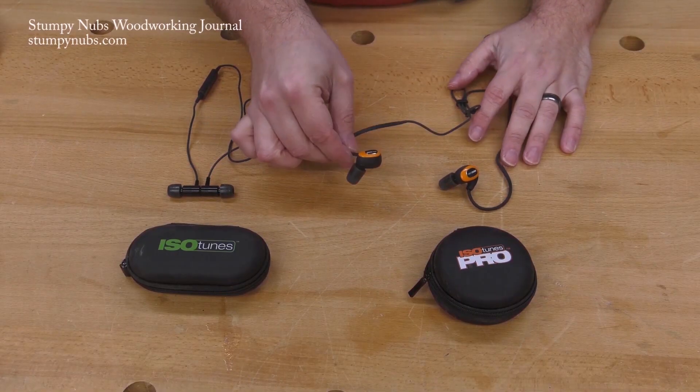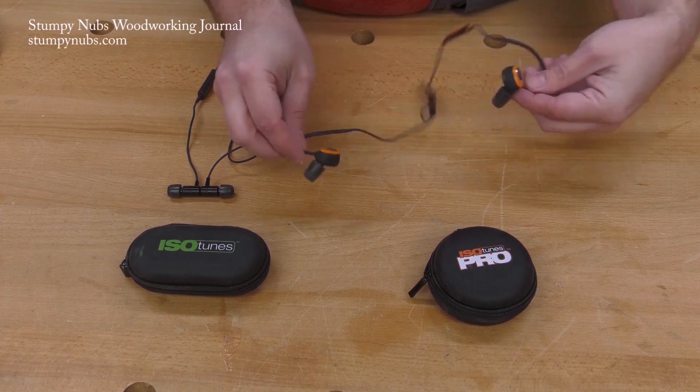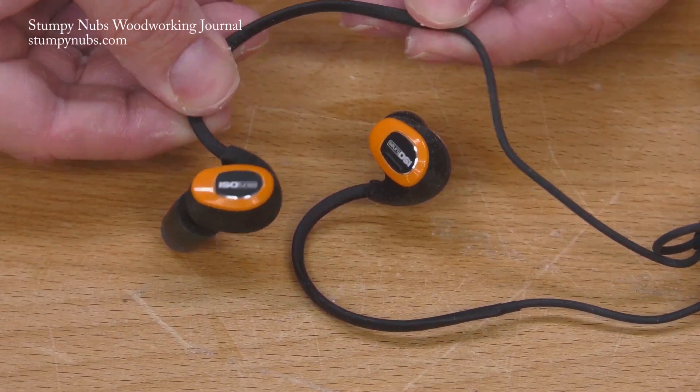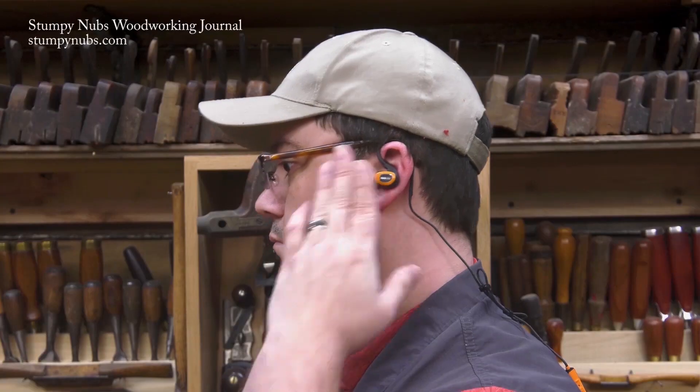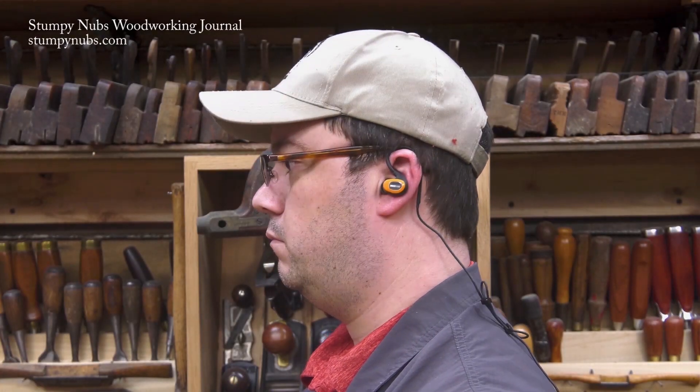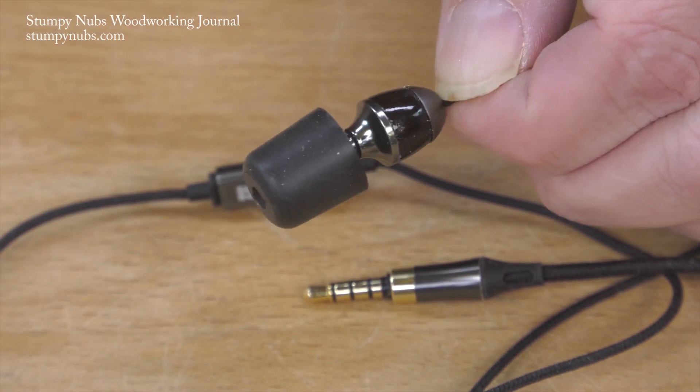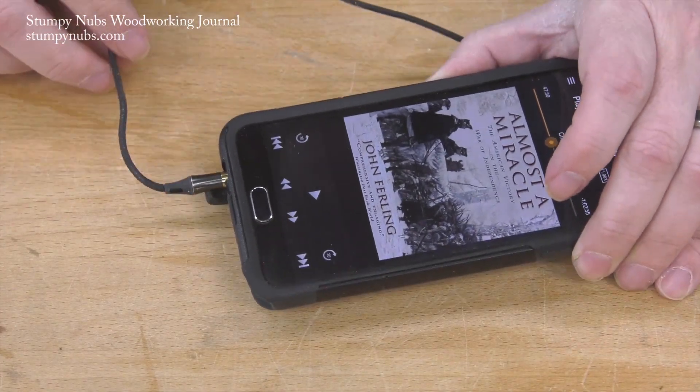As always, our book review videos are sponsored by Isotunes, the makers of high-quality Bluetooth hearing protection. You can listen to music, podcasts, and audiobooks all while protecting your ears in the shop, when you're mowing the lawn, or anywhere you're exposed to loud noises. Check them out at the link below the video. See you next time.